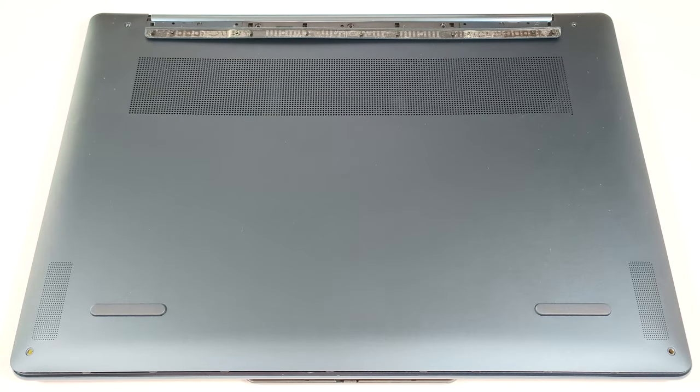Hello, this is Nick from Laptop Media and today we will show you how to open the 14-inch Lenovo Yoga 9i Gen 9.